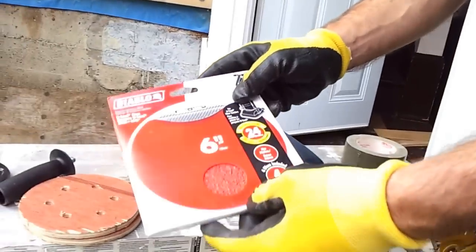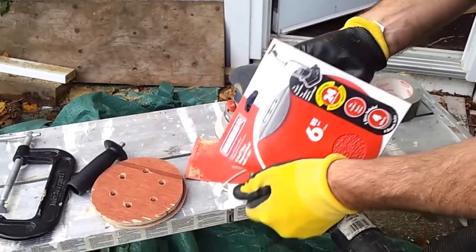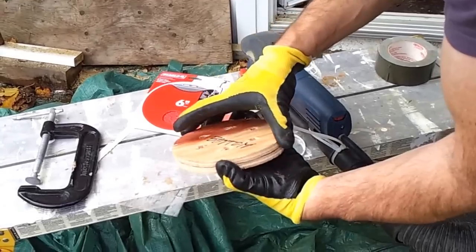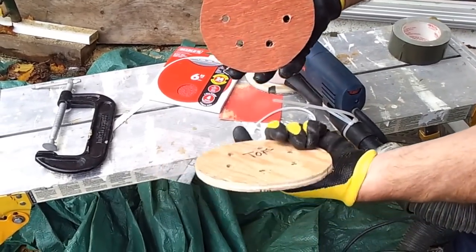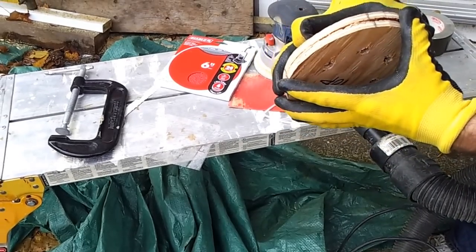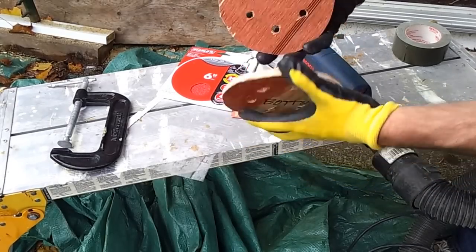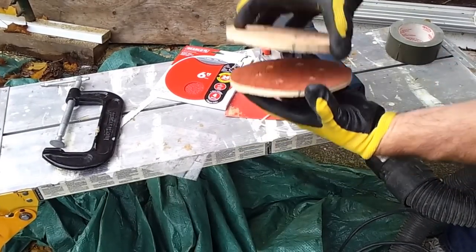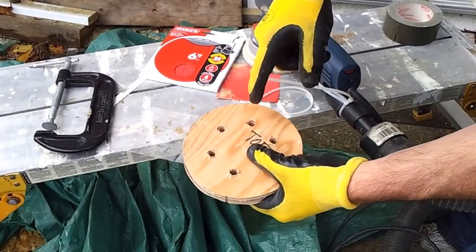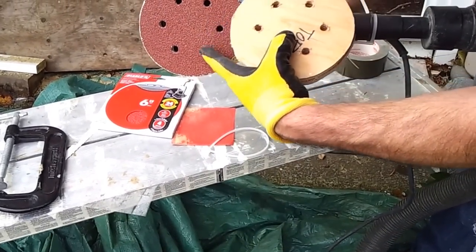Bosch doesn't seem to sell 24-grit paper, so I went and bought standard 6-inch discs — but they don't have the Bosch hole pattern. What I do, and I read online that other guys are doing this too, is make a simple template: a top, a bottom, and two alignment lines on the sides. I put the sandpaper in, the bottom goes on, I take a C-clamp and clamp it shut, then run — I think it was a 5-ace or 3-ace bit — whatever hole size matches the standard Bosch hole diameter.